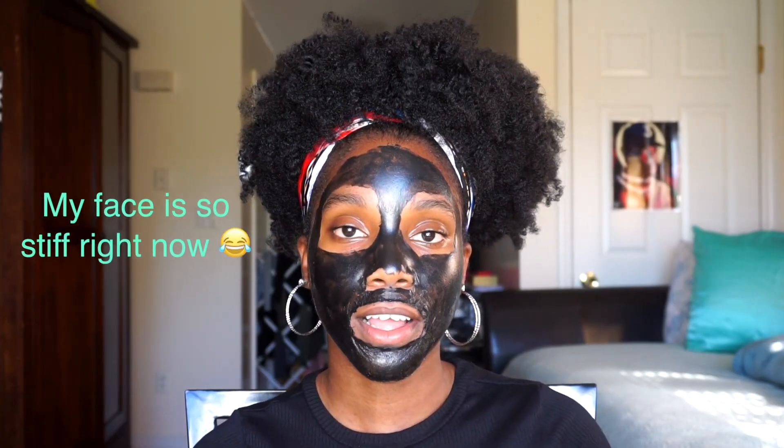Now that I've let it dry for about 30 minutes, you can definitely feel the pull of the mask — it feels very tight on your face. It's not as tight for me right now because the mouth area has started peeling a bit, but usually when it's drying it's hard for me to even talk or make any facial expressions. Don't freak out when that happens — it's normal.